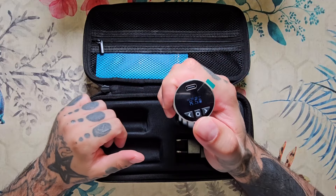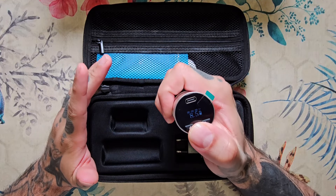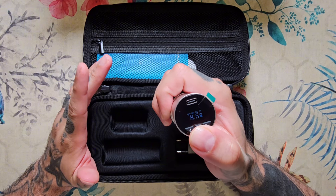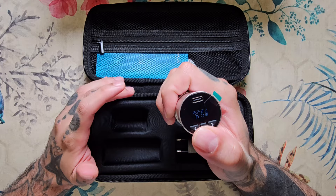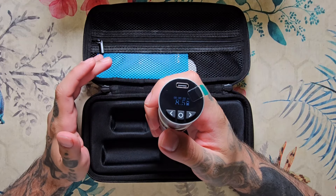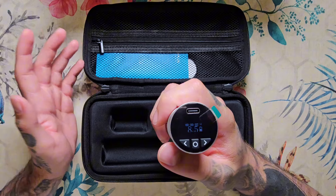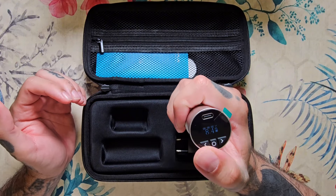Algo que le veo a esta máquina, que a lo mejor es un problema, es para la gente que tenga manos grandes o sea un poco torpe, ya que el botón de encendido y apagado está justo en el centro y podéis dar sin querer al voltaje. Aunque como sube de 0,1 en 0,1 hay que ser muy exigente como para notar una diferencia entre un voltaje de 8,5 a 8,4.